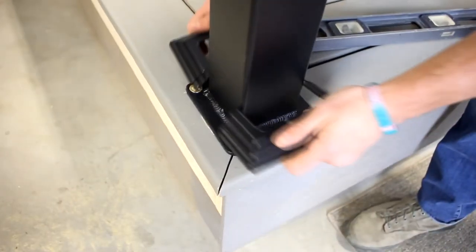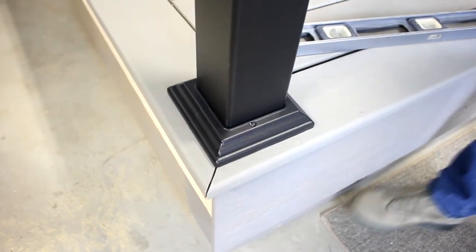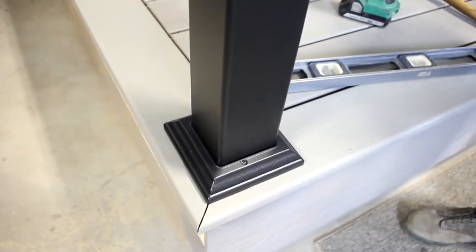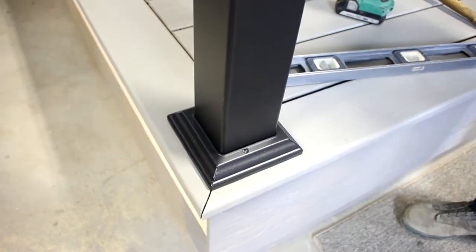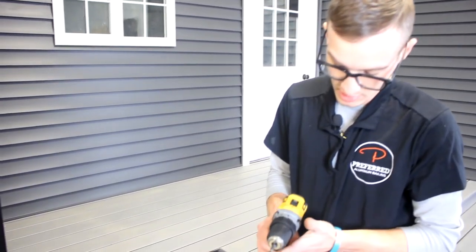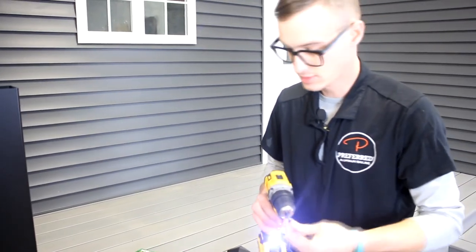With our three-and-a-half inch two-piece base covers, you can install these at any point in time during the installation. If you're using a four-inch one-piece base cover, you would want to do this right now before you put any rails or anything else on the post. Using a number one square drive and the half-inch painted screws, go ahead and attach those down on the side.